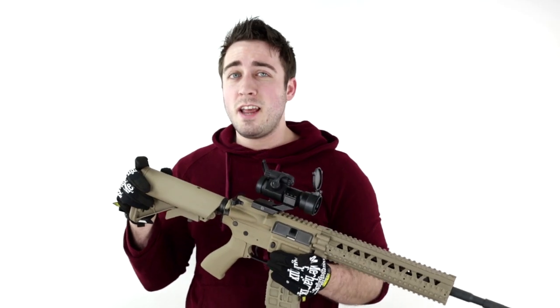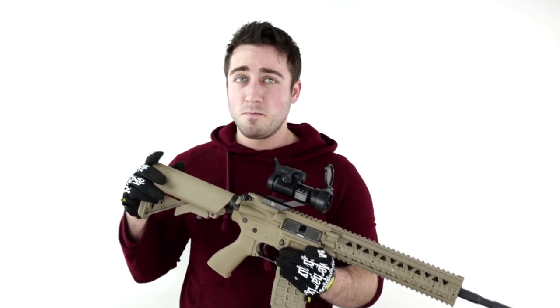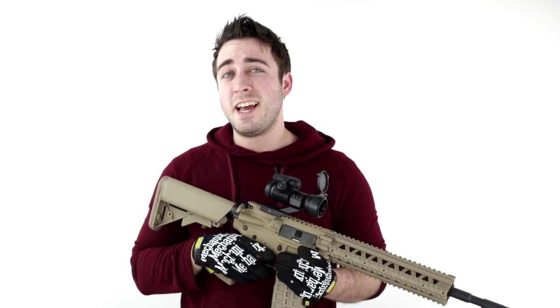For more information on this gun and other G&G products, please visit www.airsoftatlanta.com.